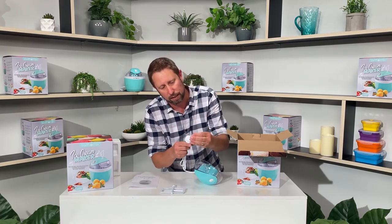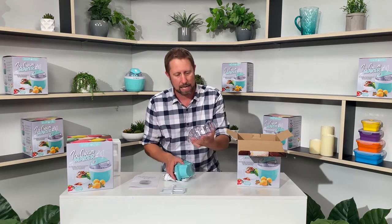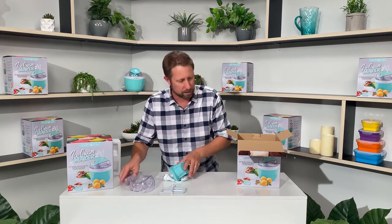This is the power pack. This bit plugs into the wall there, so you just pull that off and plug it in. And that comes out — this is the power unit. And then this is sort of the frame that sits on top, and you put all the liquid in there.